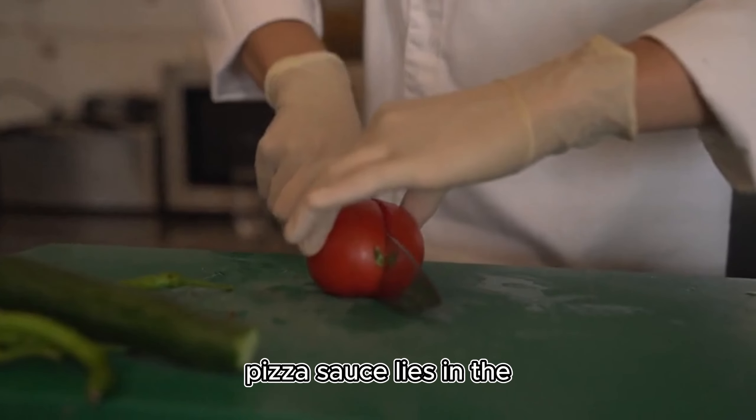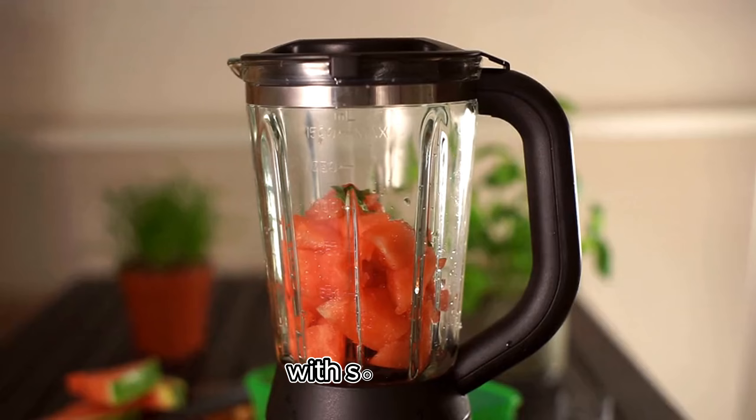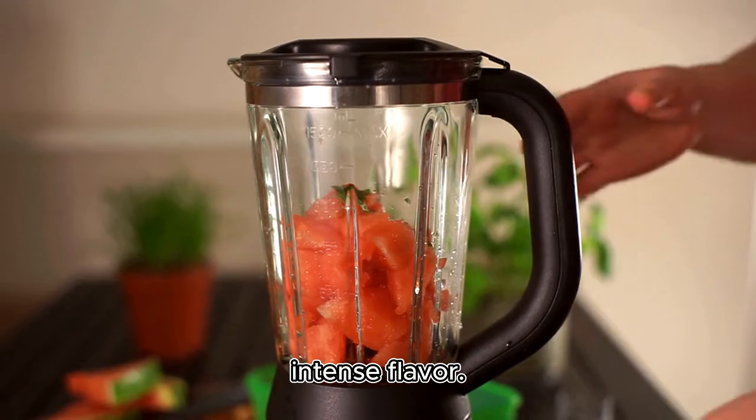Next up is the sauce. The secret to a great pizza sauce lies in the fresh tomatoes and herbs. Simply blend these together with some olive oil for an intense flavor.